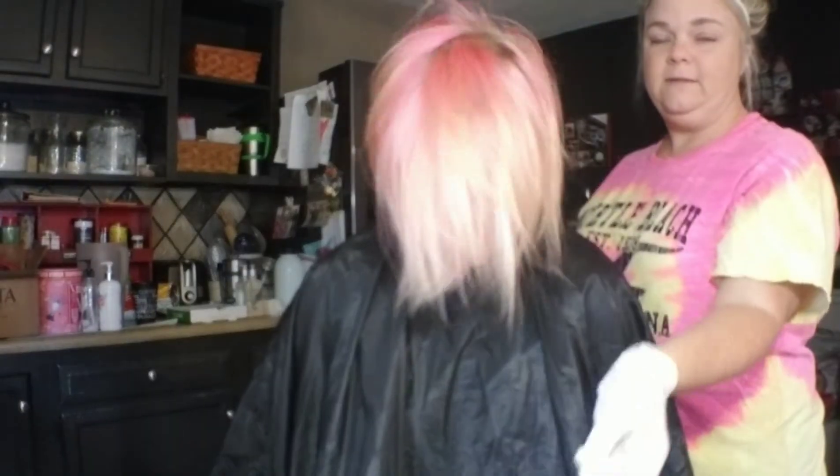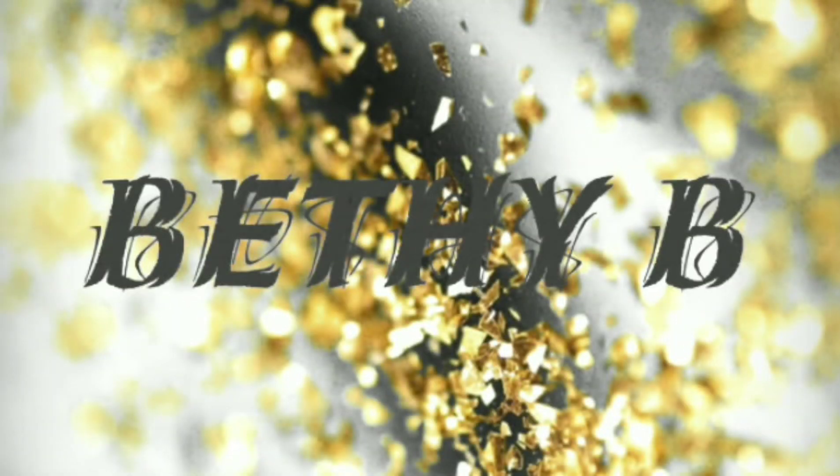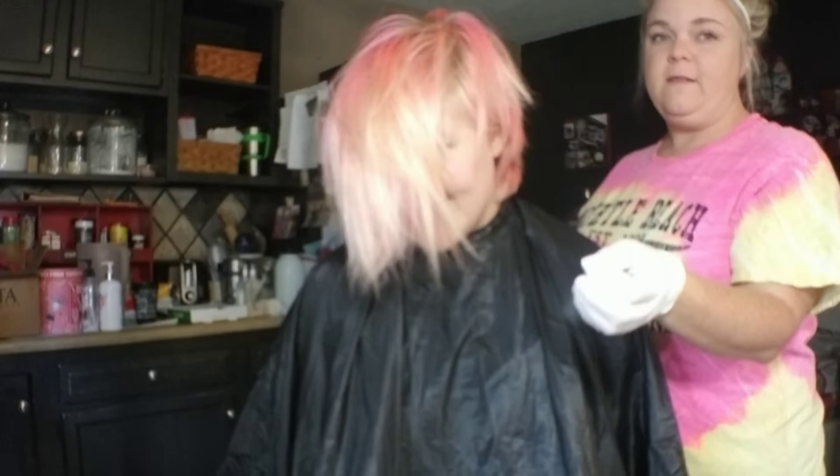Okay, so for today's Makeover Monday, my daughter's hair is growing out. So we're going to bleach it first — kill it dead — and we're going to dye it a different color.